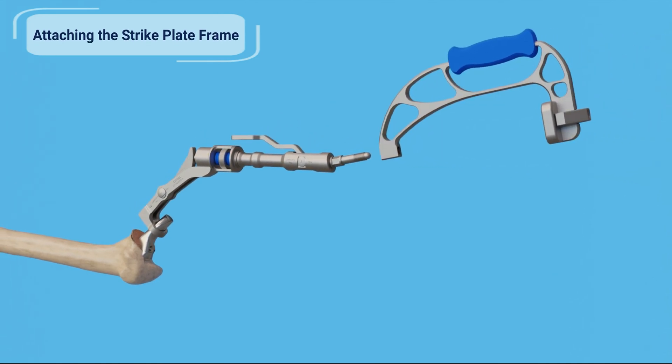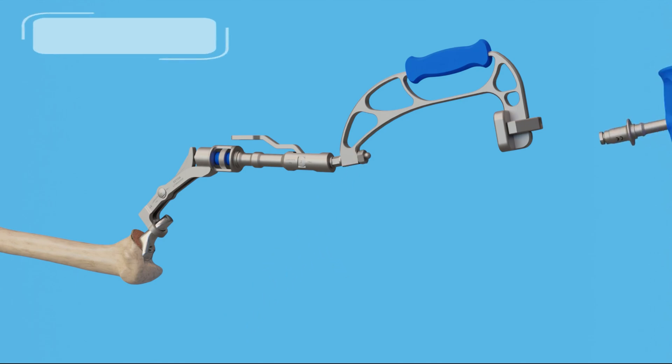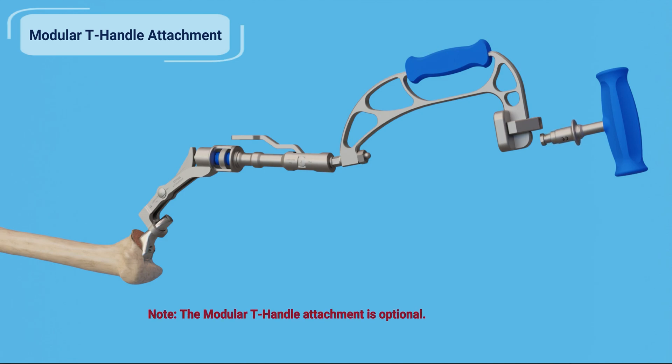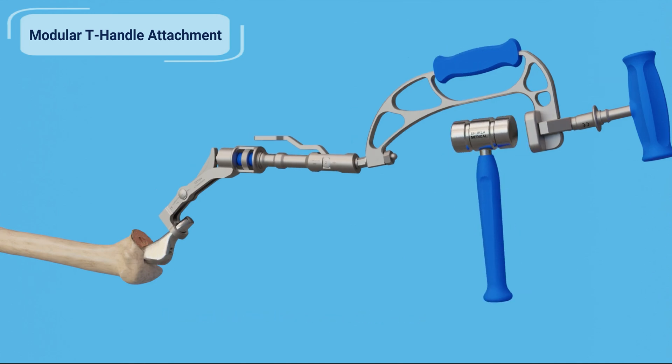With the extractor aligned and locked onto the hip stem, slide the strike plate frame and hex nut onto the proximal end. Tighten the nut with the wrenches. If additional grip is needed, attach the modular T-handle to the strike plate frame. Extract the hip stem with the strike plate frame and mallet.